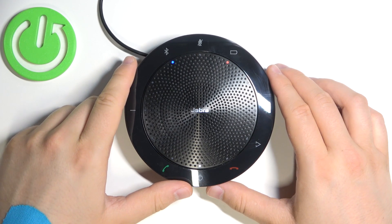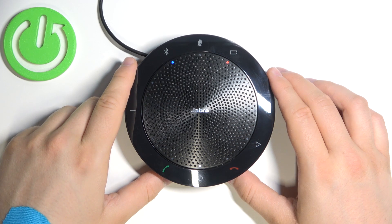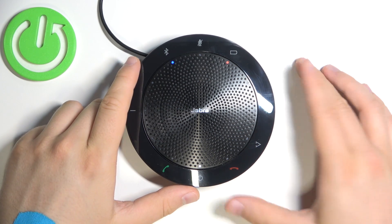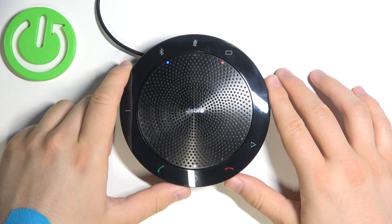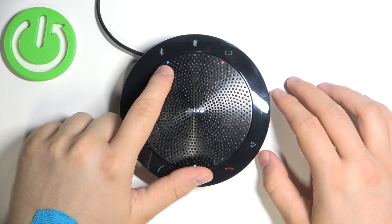Go to the Bluetooth menu on your smartphone and select it from the list. As you can hear, we get a voice instruction on how to pair. When this indicator is blinking blue, it means the device is in pairing mode.